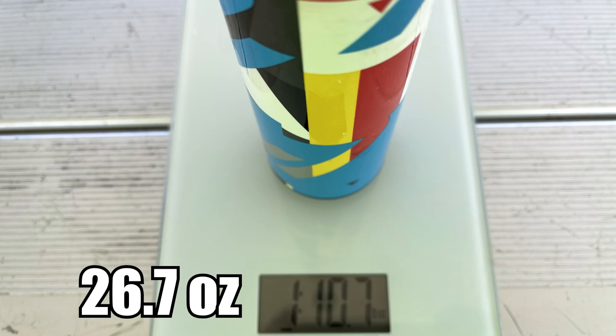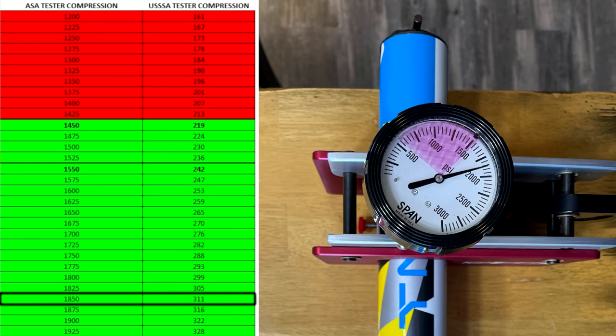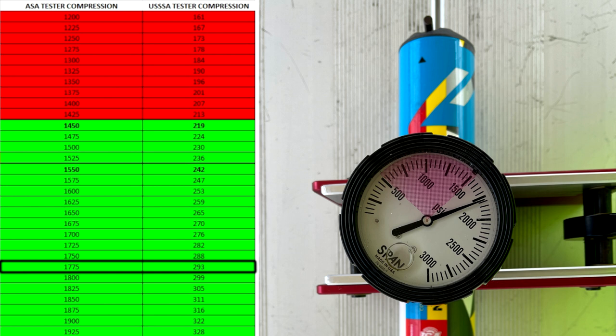Quick trip to the labs. This 26.5 came in at 26.7 on the scale. When we got this thing it was testing at 311 with the 50 to 75 swings on it with 52s — not a ton of swings, just enough to get it loosened up. We put about 30 to 40 more swings on it on this day, then another 30 to 40 after this to help get it broken in for a tournament coming up, and it's still testing at around 293. DeMarini definitely has the durability side of the 240 bats figured out.